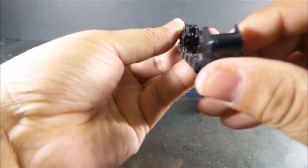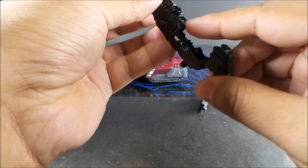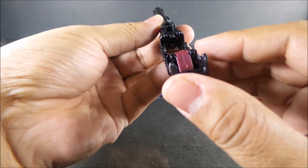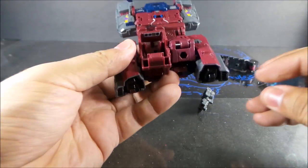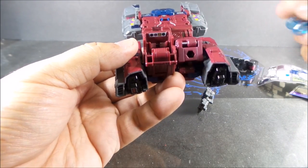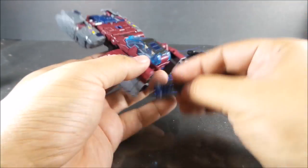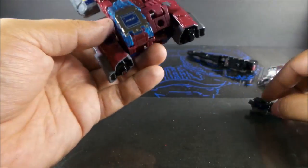There is a sticker inside here — it's kind of hard to see. I think it kind of covers it up. So there is one. And there is a sticker there too. Looks good.